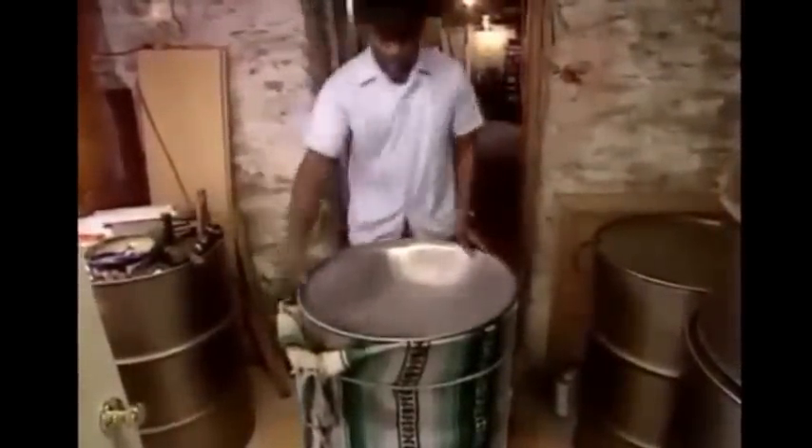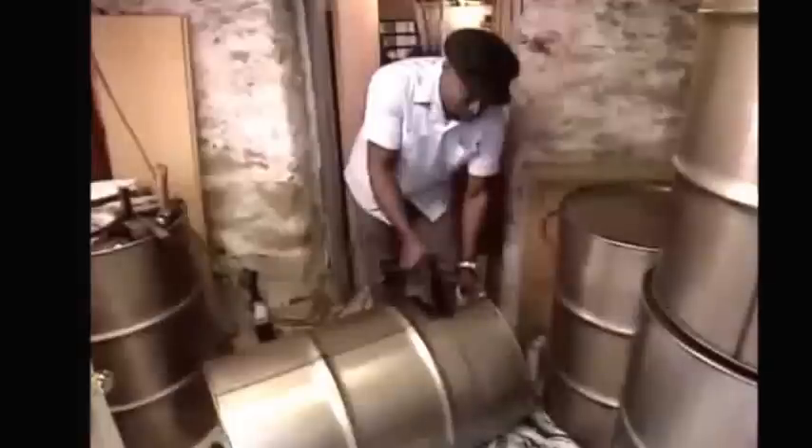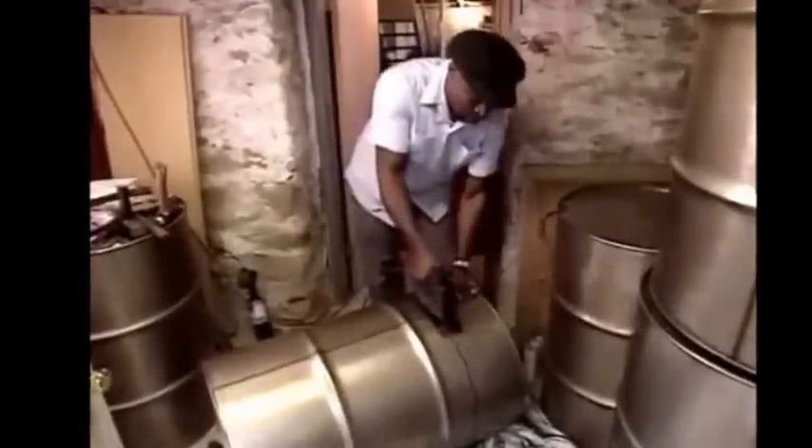Is he already finished? Oh, not yet. He cleans it a little, and then he takes off the blanket. And then he cuts the steel pan off the end of the drum. What happens to the rest of the drum? It'll be recycled to make more steel drums, which can then be made into more steel pans.